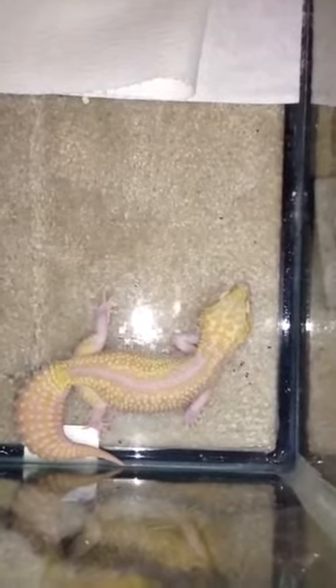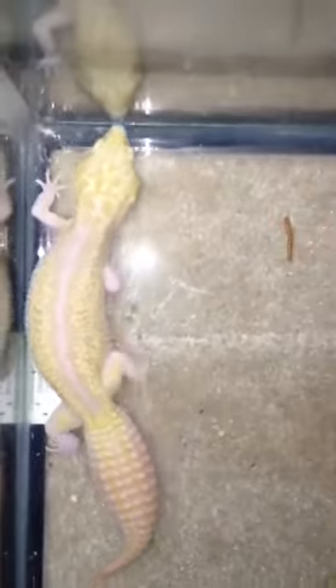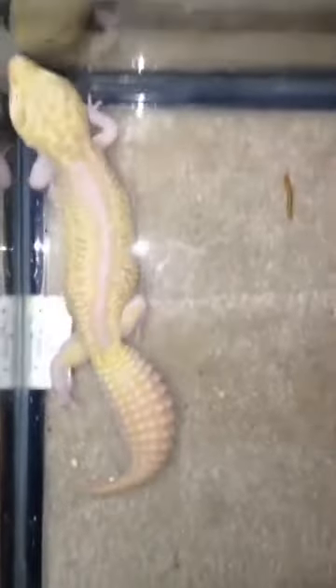As a baby, she did not have that bold stripe down her back. You know how they change colors as they grow older — she had a very, very snow white color. As she got older, that tint of yellow cream came into play and the stripe was there.